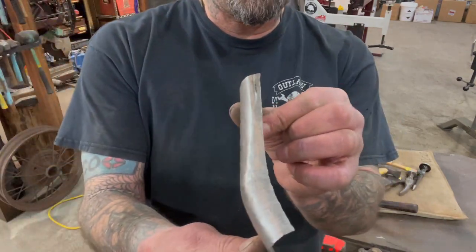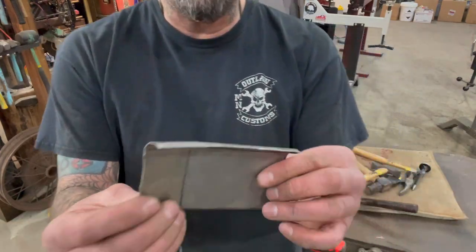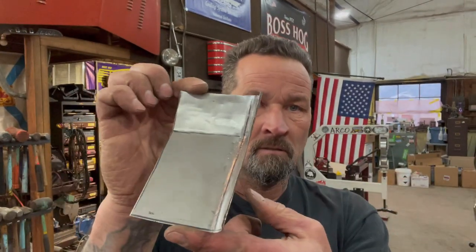So that's looking pretty good except for the hammer marks. I'll go ahead and get the panel fit and see how it looks and go from there. And then when I get ready to weld it in, maybe I'll show you how to weld it in — or maybe I'll do that on another video. We'll see what happens.